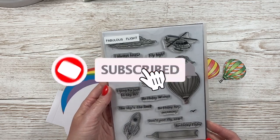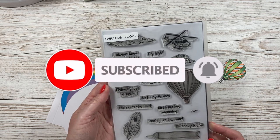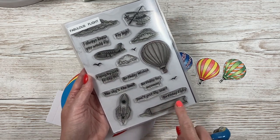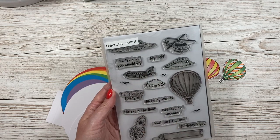This is the stamp set I've used. This one came out as part of my very first collection — it's a year old and it's still a favourite of mine. I do love the hot air balloon image, and all of the sentiments here are really nice. Some of them fit into the big flag or banner that you can attach to the back of the plane.